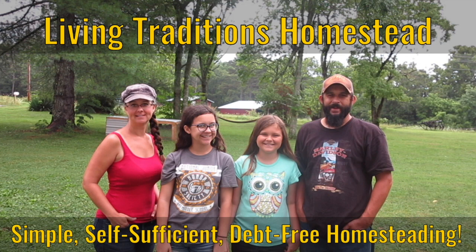We are drying herbs without electricity today on the homestead. Hi everybody, thanks so much for stopping by. My name is Sarah from Living Traditions Homestead and today I'm out in the herb garden. I'm hoping to do a big cutting of all the herbs today and get them drying for the winter. I'm going to show you that there is a way to dry herbs that does not require electricity — you don't need a food dehydrator, and I'm going to show you how.